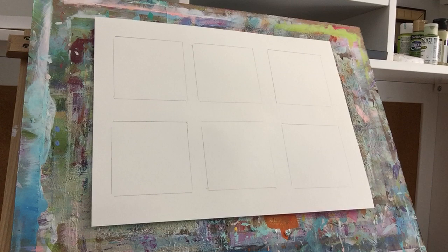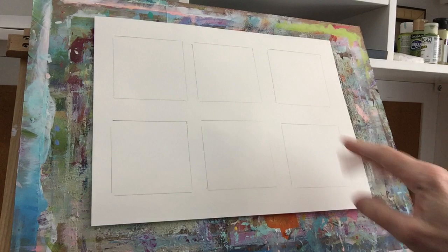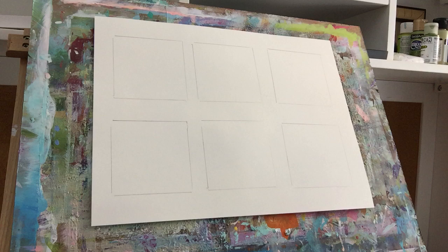Today I'm going to work on some abstract landscapes and I've set this up a little bit differently. Instead of having 12 like in the other grid journals I did, I set up a little bit bigger three by threes and did six of them. This is a heavy-duty paper, like an 80 pound paper, that should take the different things I'm going to use on it.